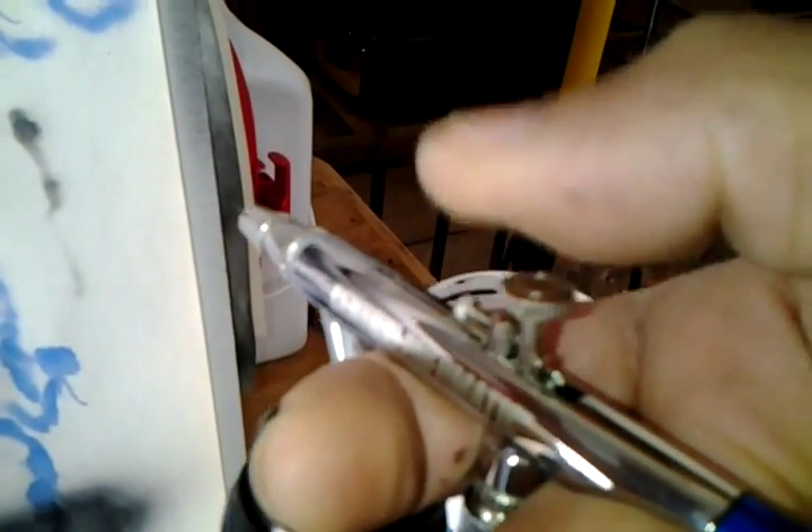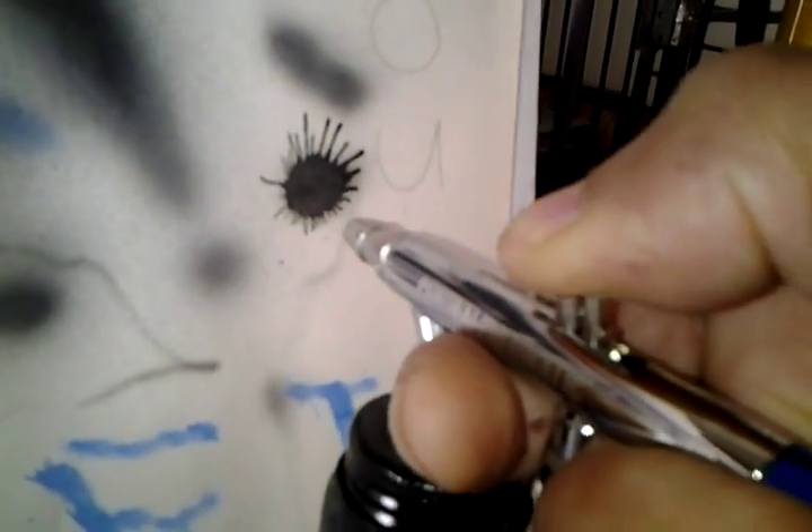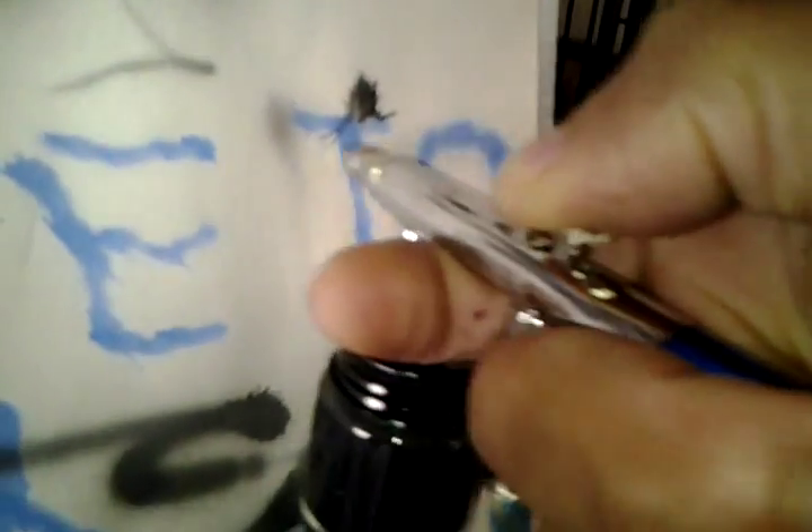Now, you see this mechanism up here? It's supposed to spray when you pull it back like that, but when you push down, it's supposed to just do air. Now, this is what happens. I haven't even pulled it back yet. Then, when I pull it back, it's supposed to spray paint.